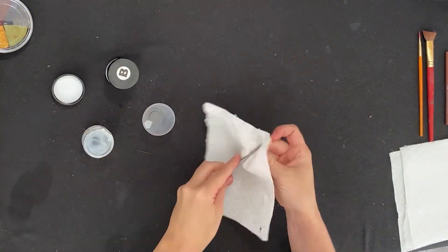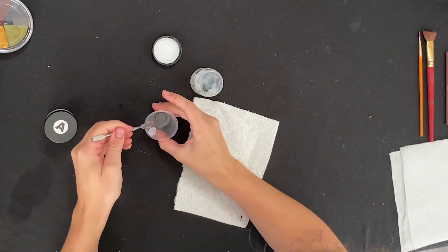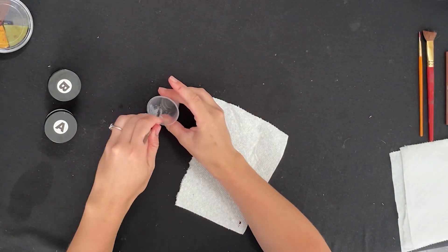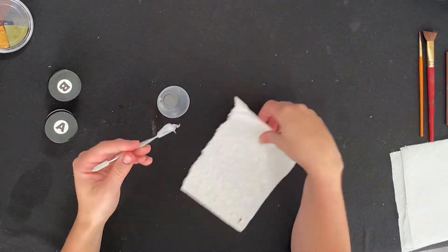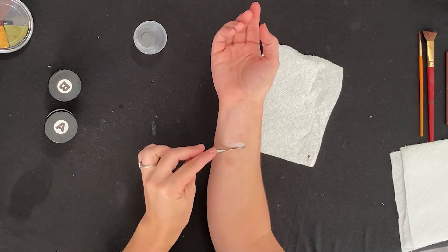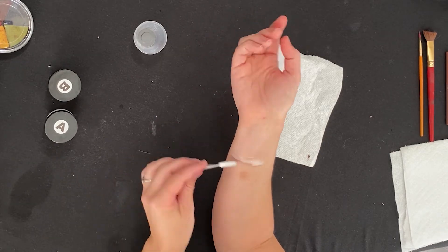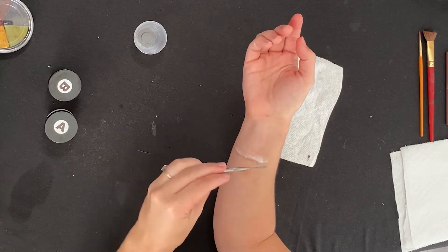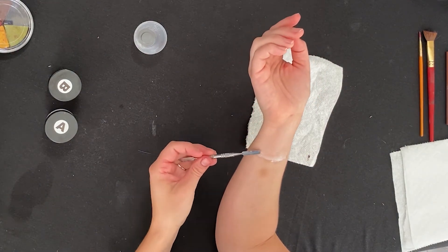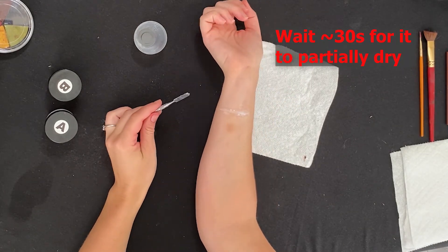Lastly, my favorite: silicone. A little bit more expensive. It comes in two parts, A and B, and you mix roughly equal amounts, mold it, and then it dries into a hard rubber. It has its own body to it like scar wax, but it actually dries and stays where you put it. You can even hold on to what you make and reuse it as a pre-made prosthetic, if you apply it with spirit gum or pros-aide. It will stick where you apply it the first time, though if you're reusing it you'll need an adhesive.